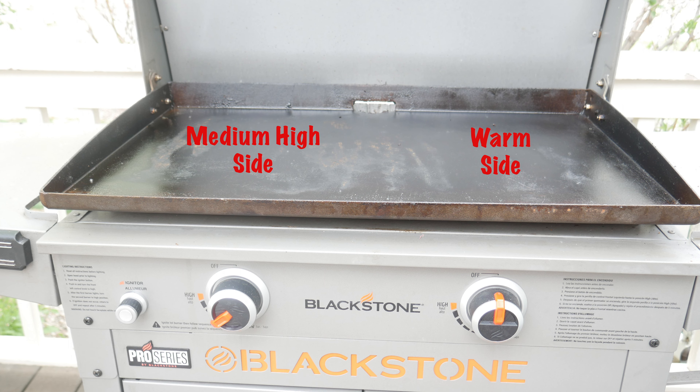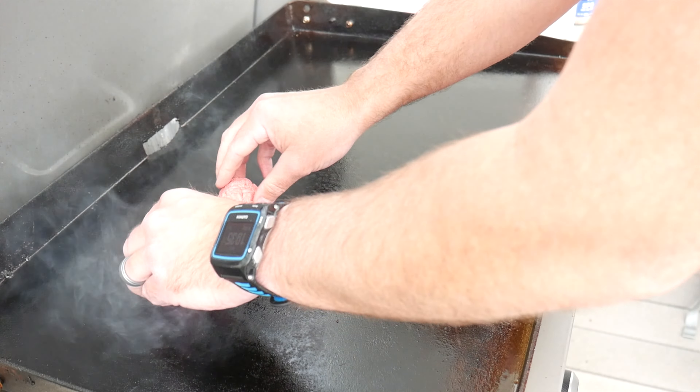Now fire up your griddle and set it up on medium-high heat on one side, and the other side you're gonna keep off — that'll just be the warm side. Place four meat balls on the griddle.